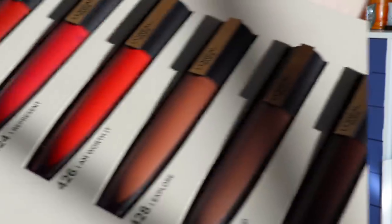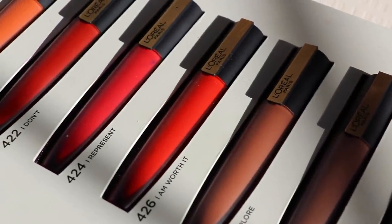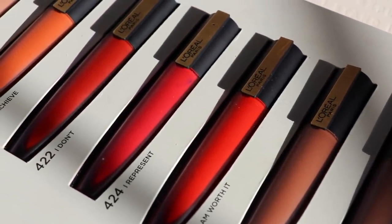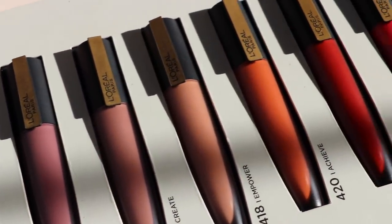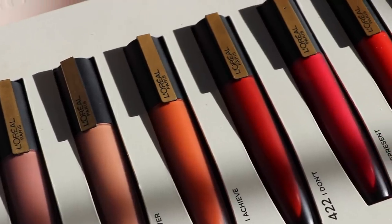Hey guys, it's Bailey. Welcome back to the channel and thanks for tuning in to what is going to be a review of the new L'Oreal Rouge Signature Matte Lip Ink Collection. They sent all the shades in this new collection to me, which is why it is in this pretty box. I'm going to be talking about and trying on, slow-mo style, each of these shades today. I know from the comment section that a lot of people want to see more than just the swatches — they want an idea of how the collection performs, if there are any nuances within the shades, like do any of them perform better than others.